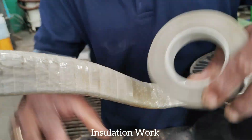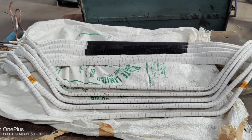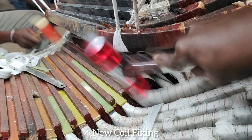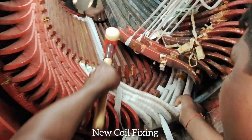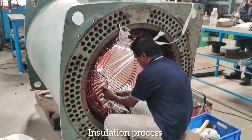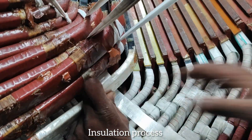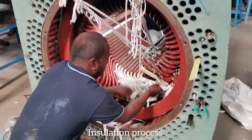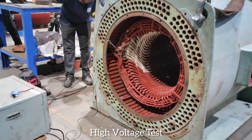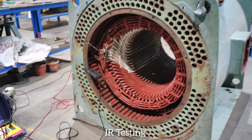Insulation work. High voltage test. IR testing.